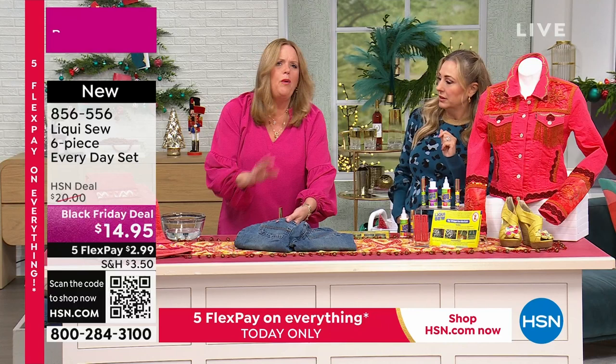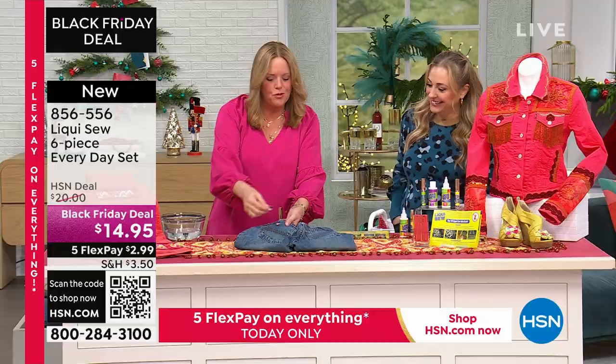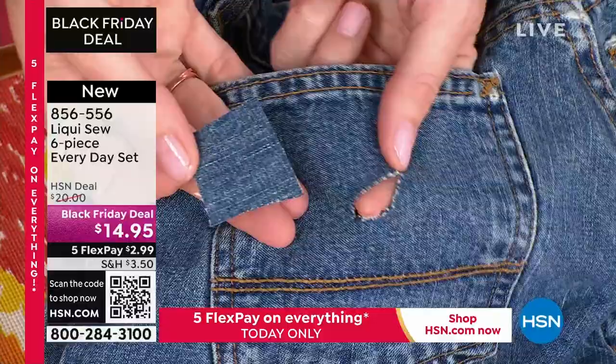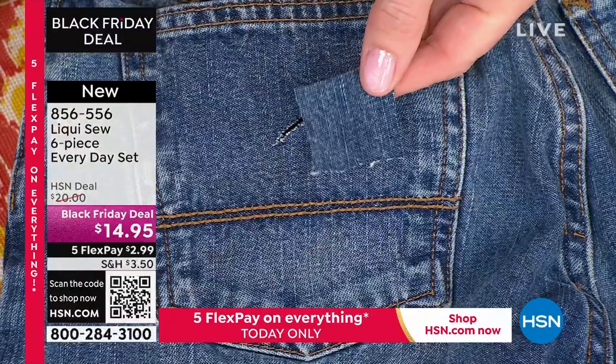Especially if it's a seam tear like that, because you don't want further exposure. But for something like a tear mending — let's say you're a seamstress and you have a sewing machine — the problem is you can't get this through the machine, and if you somehow do, you get a big pucker mark. With LiquiSew, we give you an alternative: take a similar piece of fabric and just apply it.